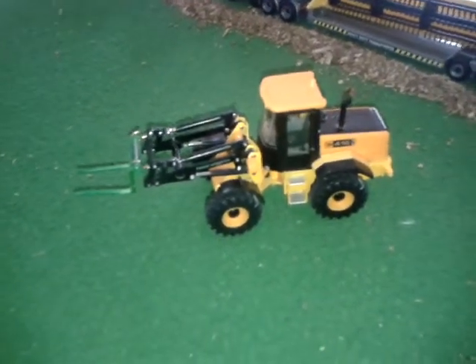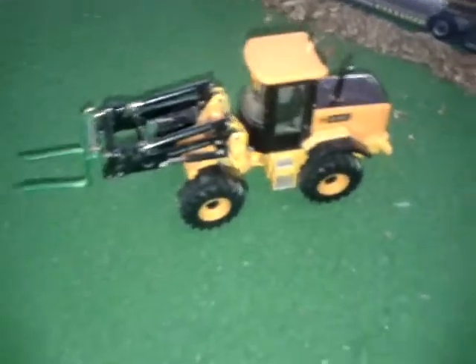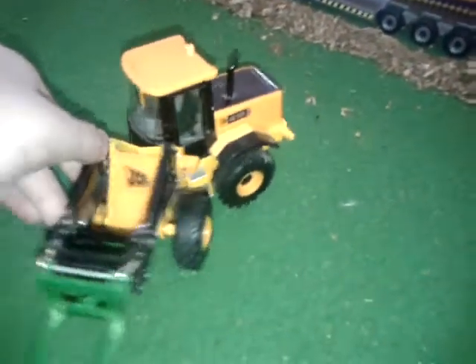Hey guys, TS-115A here today and I'm bringing you a kind of model conversion. As you can see, I've got the Siku bail forks on the JCV 416 Fairmaster.